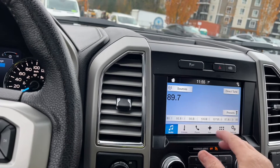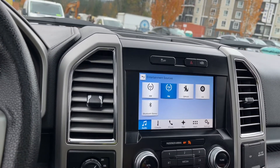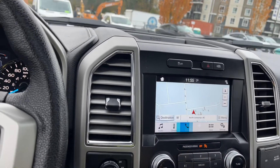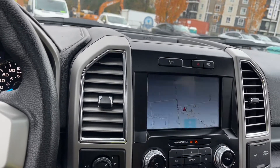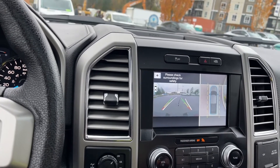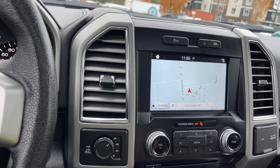Going into audio — just a touch of the buttons — you can select sources: AM, FM, Sirius Satellite Radio, CD, and Bluetooth. You've got navigation so your map comes up. When you put the vehicle in reverse, you see your backup camera view — white lines indicate steering direction, and green, yellow, red shows how close you're getting to objects.